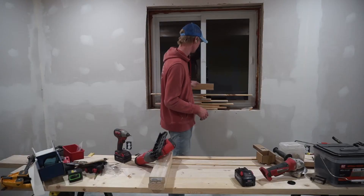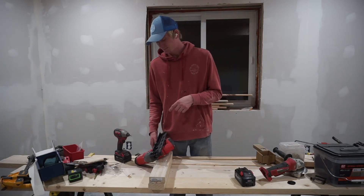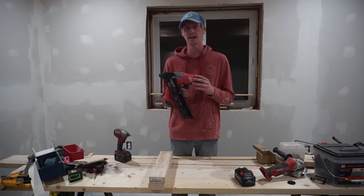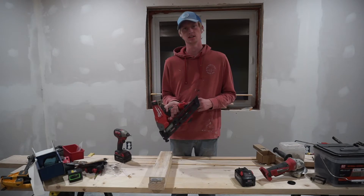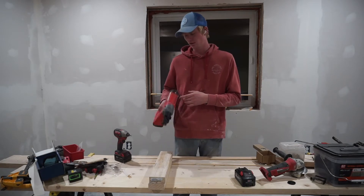I put up this entire ceiling and shot three or four hundred nails. I used a 9.0 battery and didn't even use one bar. This nailer is probably hands down my favorite tool. I like the belt hook they have on it, but I wish they had a rafter hook on it.